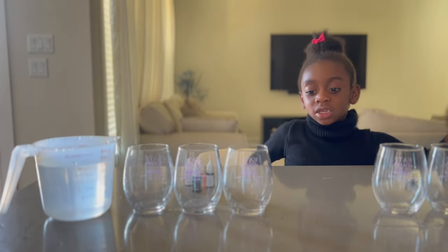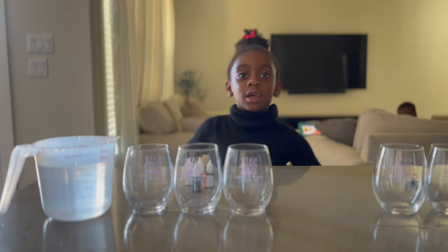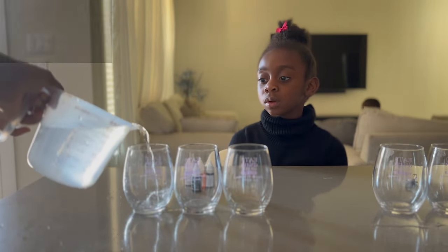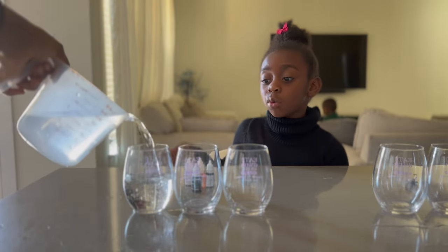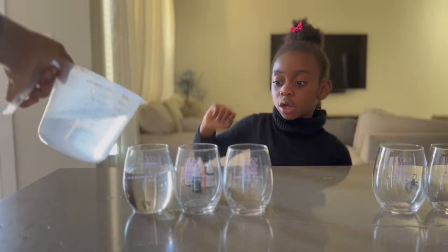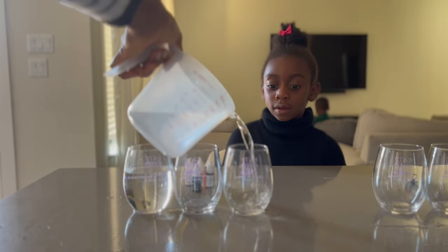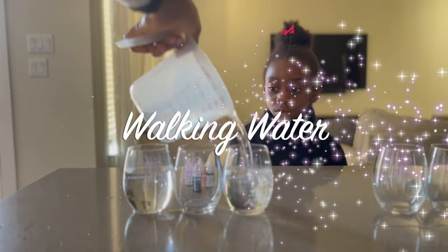Alrighty, what's the next thing? Now we have to pour water in here. Can I help you put the water in? Sure. So we put water in one and we skip the other, because we don't want to forget — we're making the colors and the empty ones. So let me tell them a little bit about the experiment. The experiment that we're doing is called the walking water experiment.